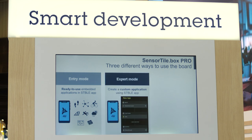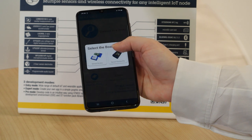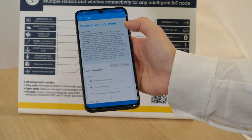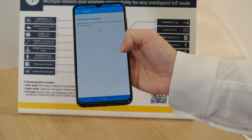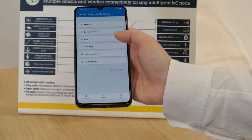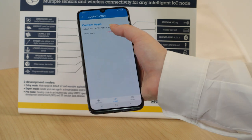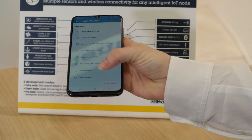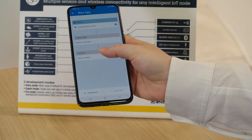Entry, expert or professional — let's introduce them. Entry mode allows you to run a wide range of built-in examples that can be found in the STBLE sensor app. All you need to do is select the application you want to run and simply upload it to your board. Expert mode allows you to create custom applications through the STBLE sensor app without writing any line of code. In the application we can select input data, a function to compute the selected input data, and where to send the output data.